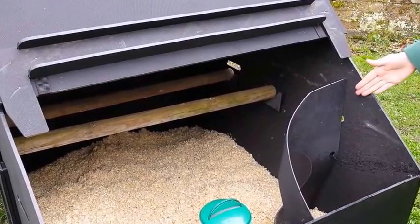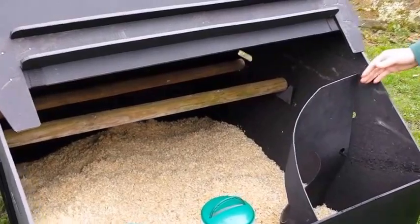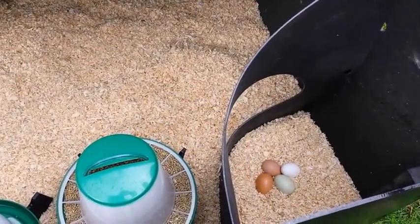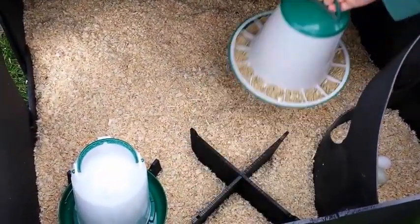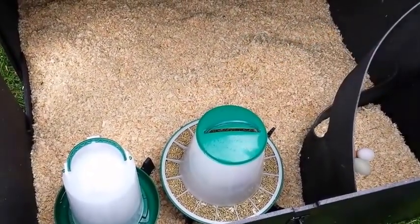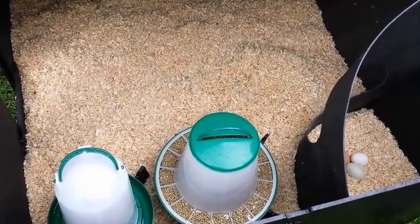This corner here is nice and dark when the lid is down, and this is the nest box. Hens do like somewhere dark and they want to feel safe when they're laying an egg, so they do like laying in these nest boxes. The drinker and feeder stands are there to lift the food and water off the ground, so they're not going to kick the shavings into those and spoil the water and food.